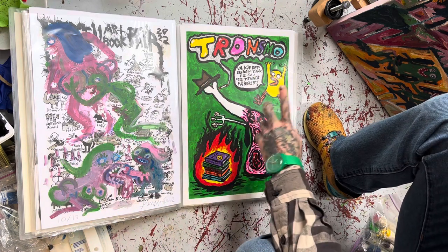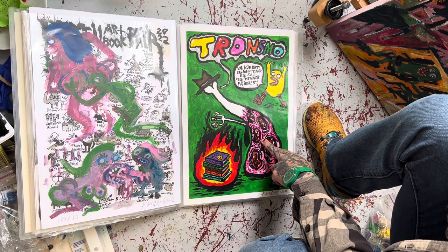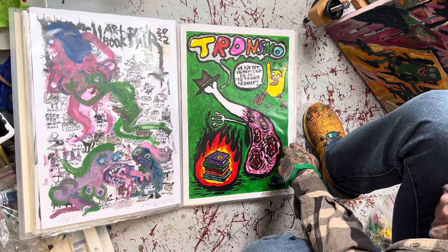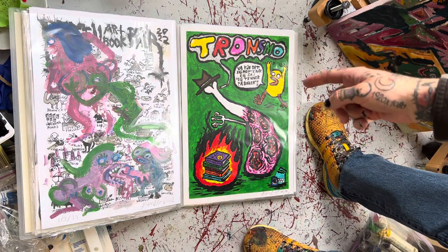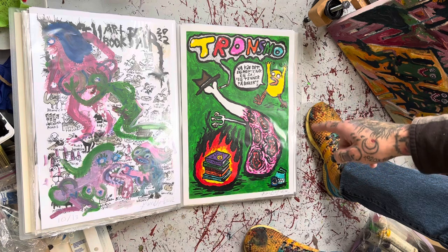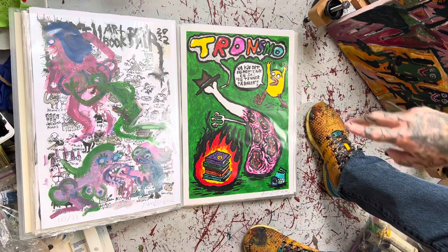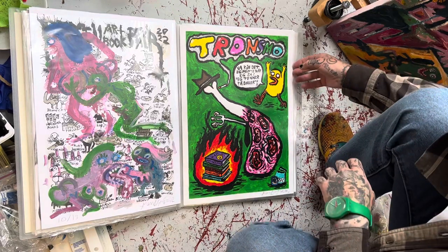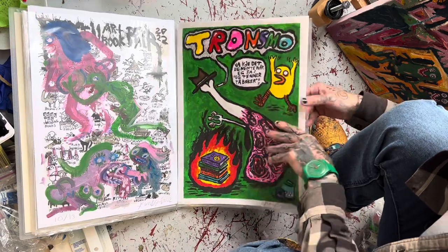Then you have the Trondsmo original. It's acrylic and ink. The cool thing with this one is that it's the original artwork for the Trondsmo special edition. Whenever I sell comics at Trondsmo, I always make sure they have a limited edition print, and this is the original for one of those prints.